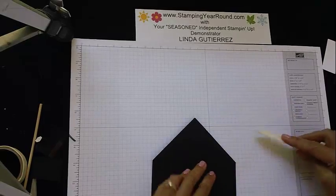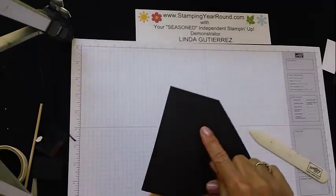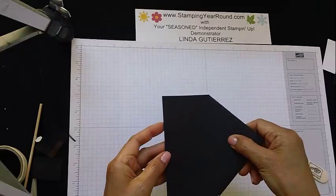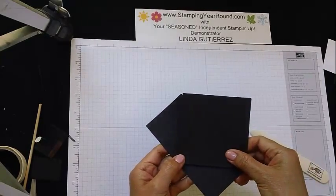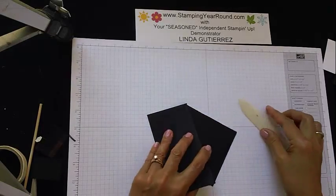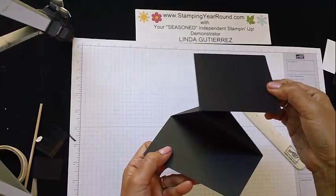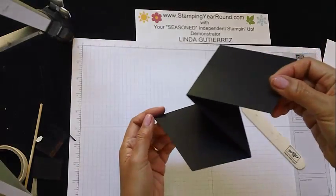The next thing we're going to do is fold here along this score line, so we're just going to fold it in that way. Let's give it a good crease here with our bone folder. And there you have it — that's the main construction of how to put this card together.